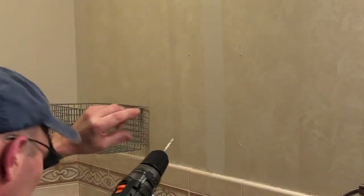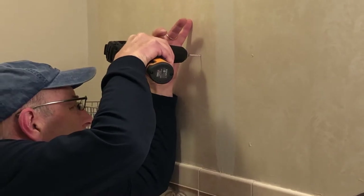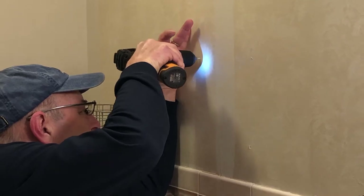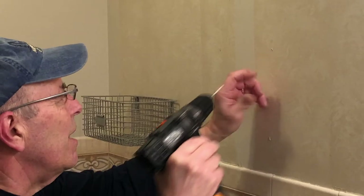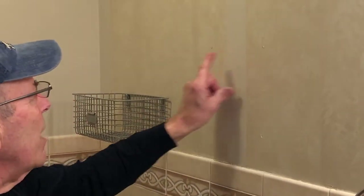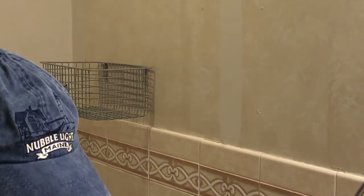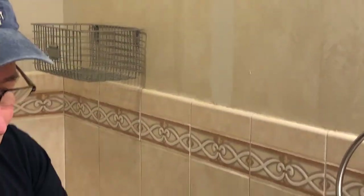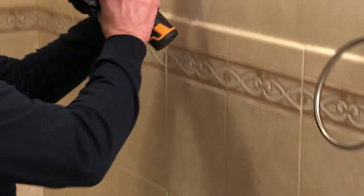Now we come over to the second hole and do the exact same thing here to see if there's a stud back here. You can see here there is no stud — you can see how it just goes right in. Over here there is a stud because we couldn't go in easily. So the next thing we're going to do is drill this hole slightly larger so we can put in a molly. We have our drill bit to accommodate the molly and we're going to drill it slightly bigger right here.